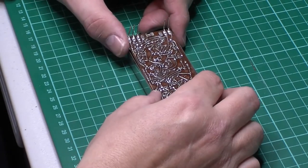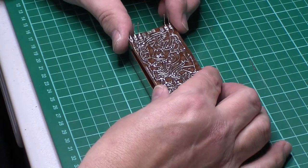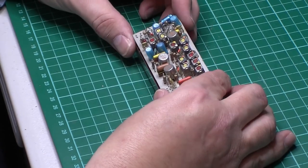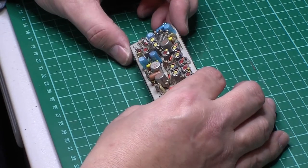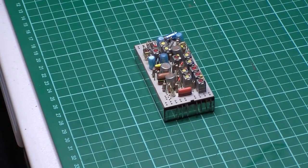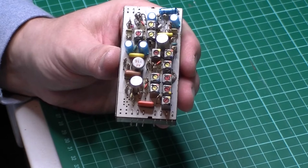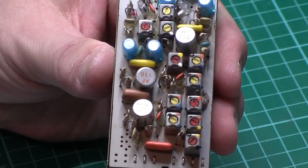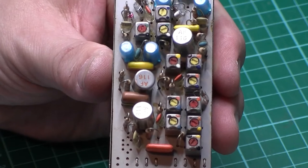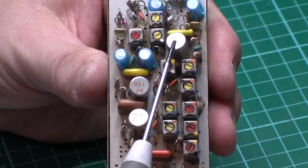AF114, 115, 116 or is it silicon? Ta-da! Look at that - three AF116s. That is definitely the problem. Just let you see that a little bit closer - three AF116s.